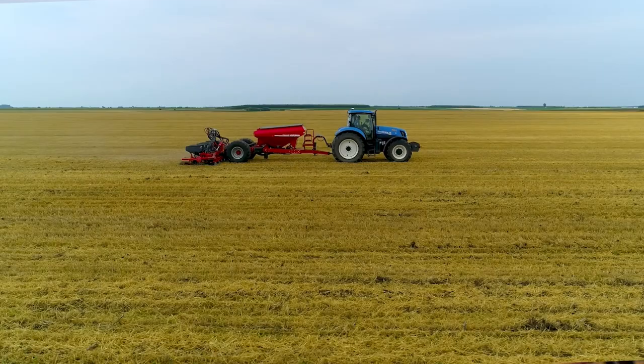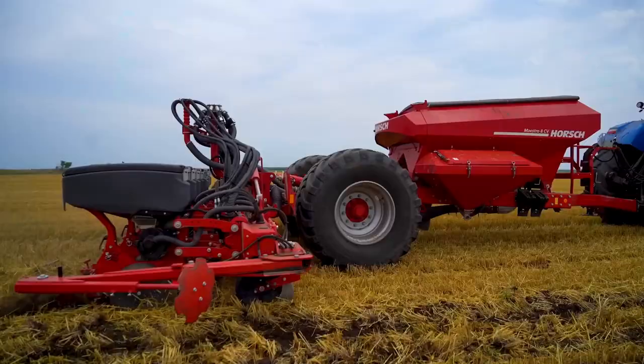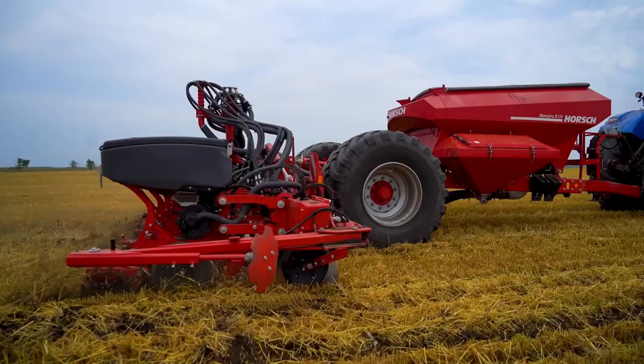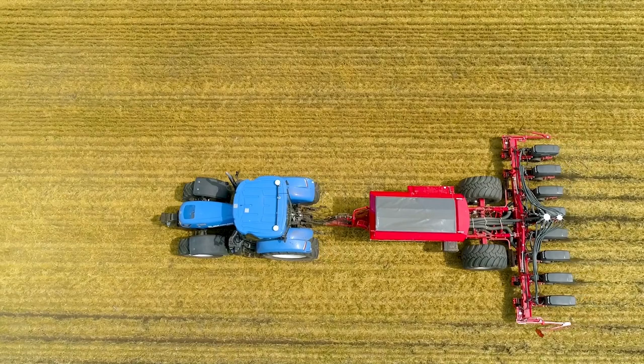In 2018, we bought our first Hosh machine, a Tiger. Two years ago, we bought this seed drill, and this year I bought a Leib sprayer, which will be delivered in two to three weeks. Why did I go for Hosh? In our opinion, Hosh is the number one in this sector. In the future, we will probably add more machines of this brand.